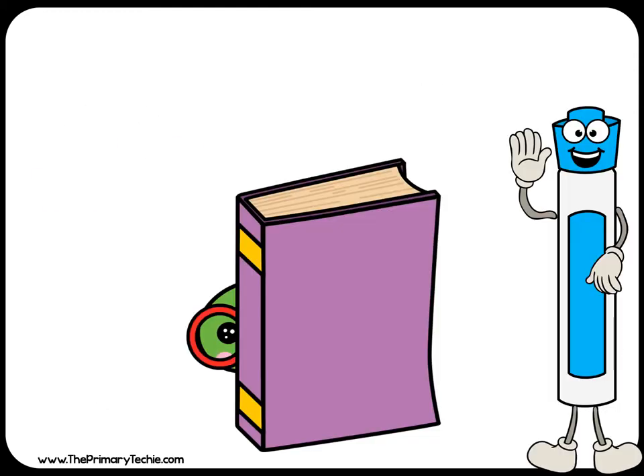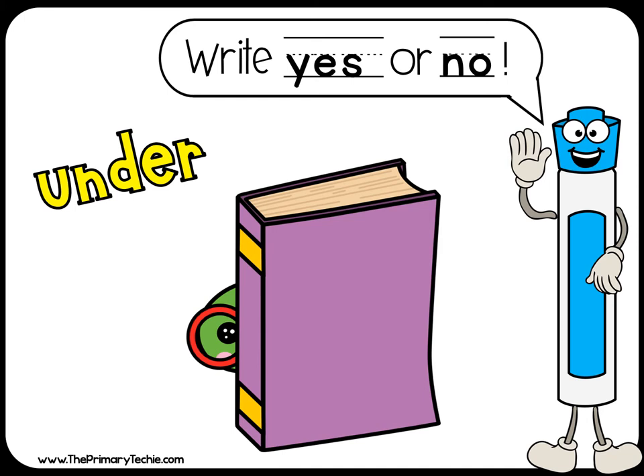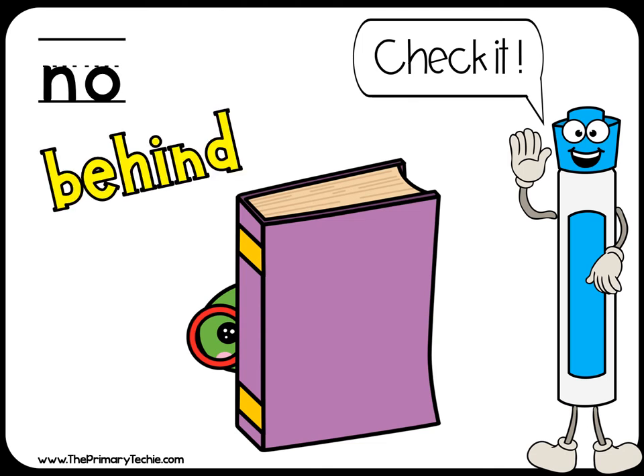Is the worm under the book? Right. Yes or no? Check it. No, it's behind the book.